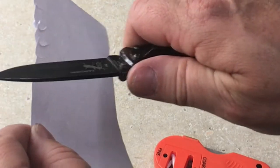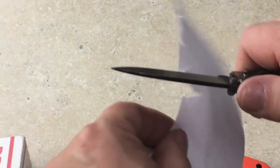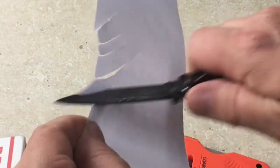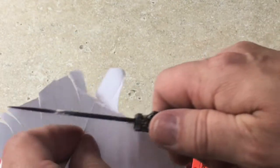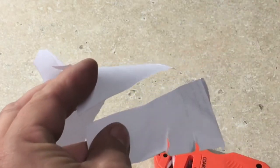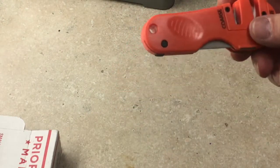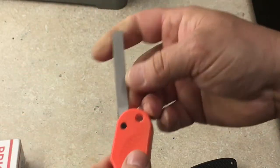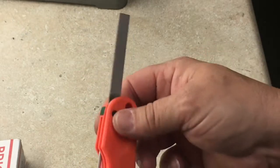Let's try this thing out. Pretty good. This product also has a diamond file — it's called a diamond sharpener, but in my line of work we call this a diamond file.